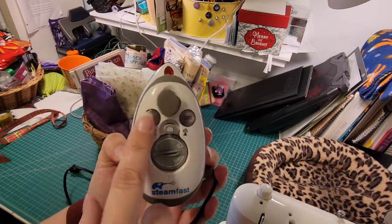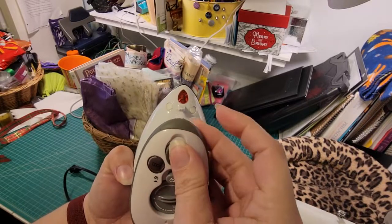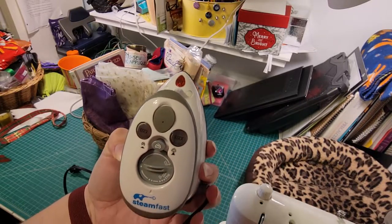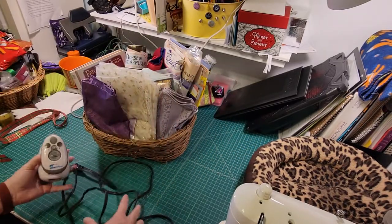You do have a variable temperature setting right here. You can put water in it if you want — it does make steam. You just put water in right there. However, like I said, I never did, so that's why the plate is nice and clean. So it works awesome.